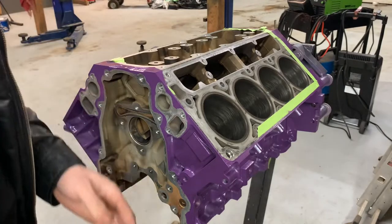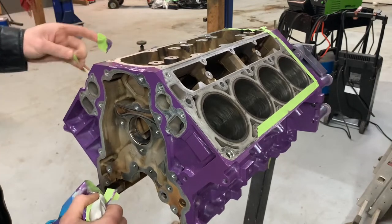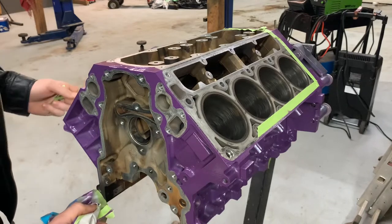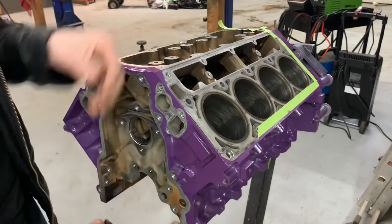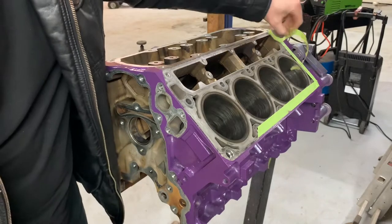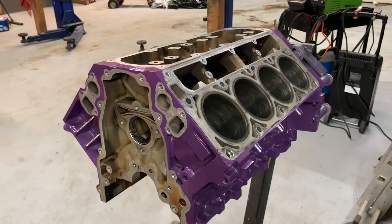That way I can bolt the transmission to it, pull the engine out of the van, and then at least get some motor mounts made up very quickly. After I get the engine in place I can get the tunnel cut apart. I'd like to keep it a roller as long as I can so I can pull it in and out of the shop, and then when I'm ready I can do the rear end over a weekend. So let's get the crank put in this thing now.